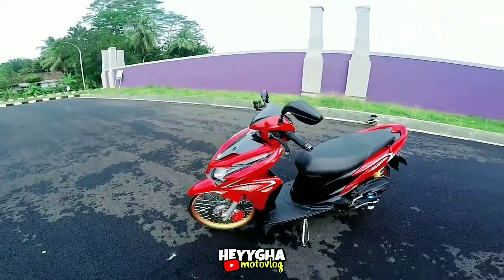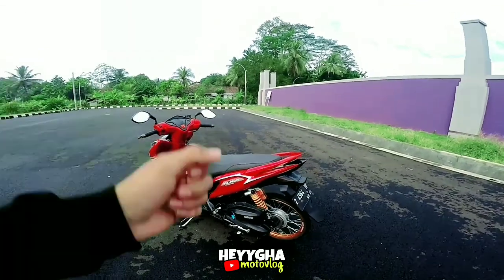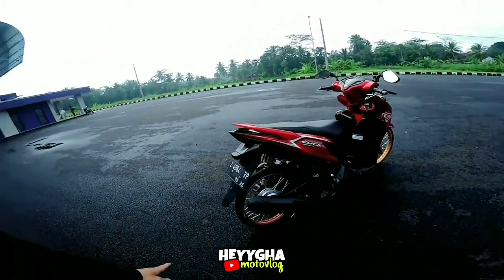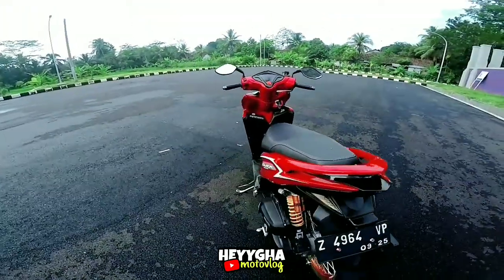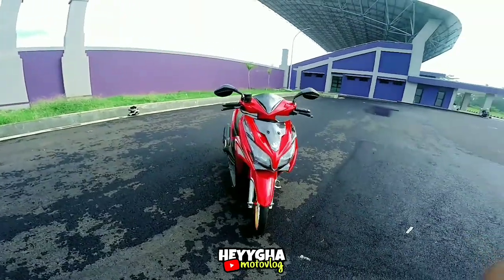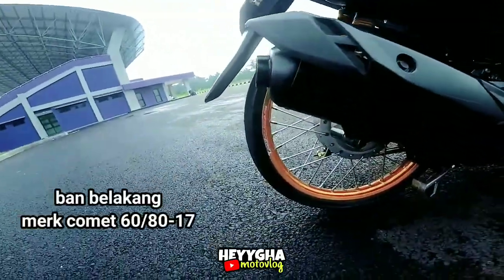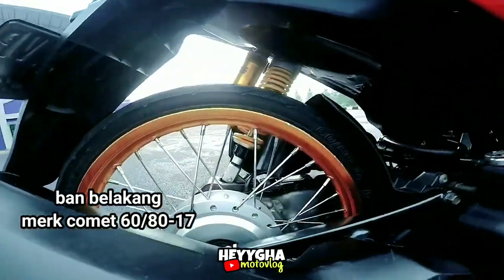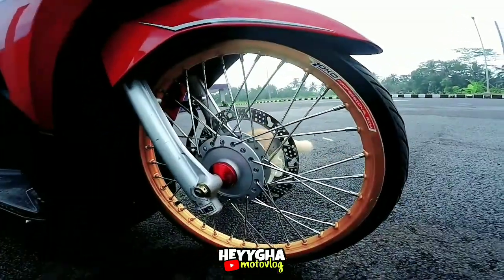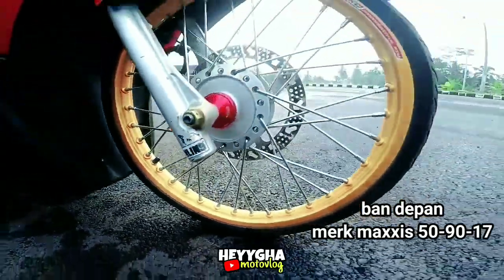Jadi untuk reviewnya cukup segitu aja ya, gak banyak sih. Tapi menurut gue, ini motor paling hedon — satu-satunya Vario 125 yang terhedon kayak gini, yang udah mau di-semi SR. Bannya juga lumayan agak mundur, nambah 7 cm ke belakang. Saya lupa, untuk ban belakang itu mereknya dari Comet, ukuran 60-80x17, geng. Untuk di bagian depan menggunakan ban Maxxis 50-90x17, geng. Mantap.